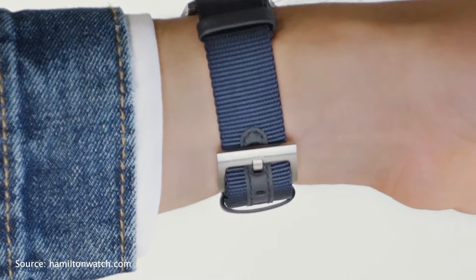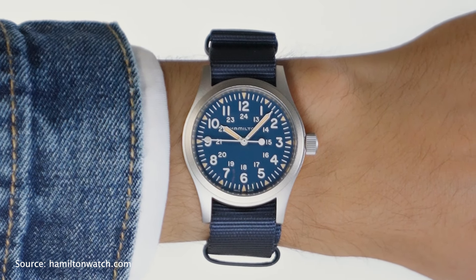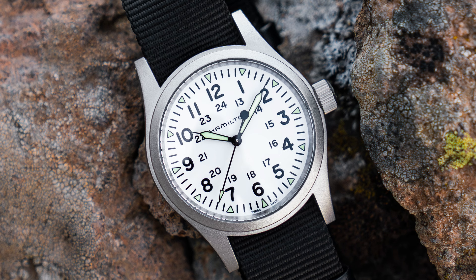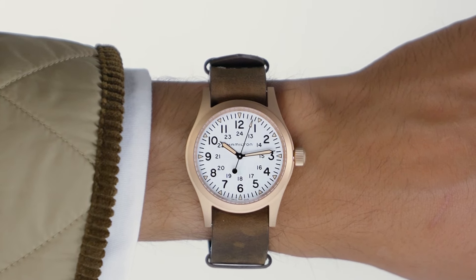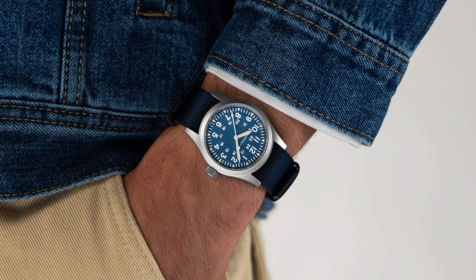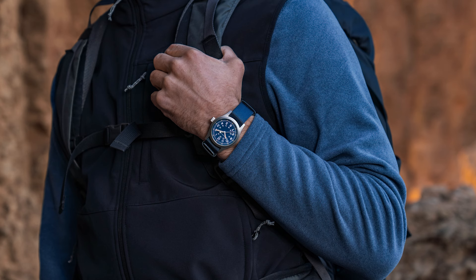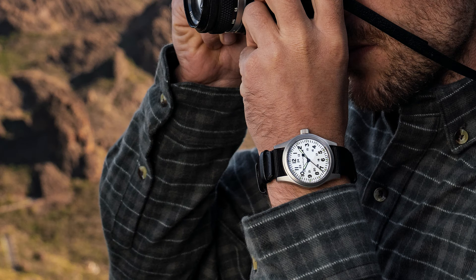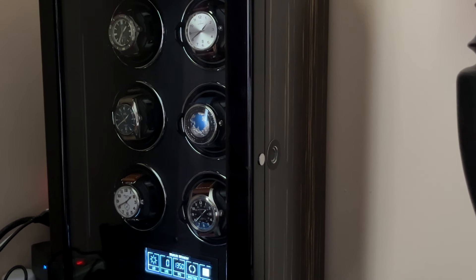Next on the list is the Hamilton Khaki Field Mechanical. This watch is like the Swiss Army knife of field watches — it has that perfect rugged charm that makes you feel like Indiana Jones even if your idea of adventure is a weekend without WiFi. With a 38mm stainless steel case and a gorgeous simple field watch dial design, it's all about vintage vibes. At just 9.5mm thick it's slim enough to slide under a sleeve. The watch is powered by the manual mechanical H50 movement with an impressive 80 hours of power reserve.